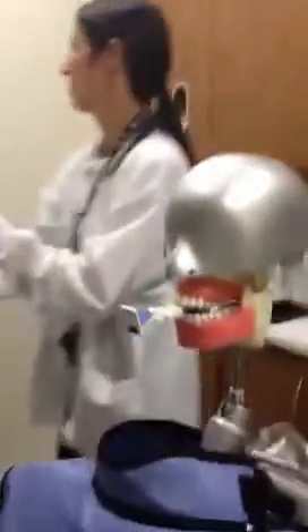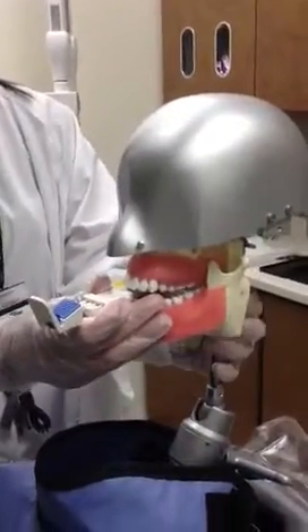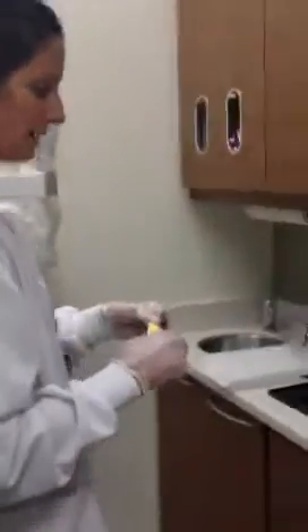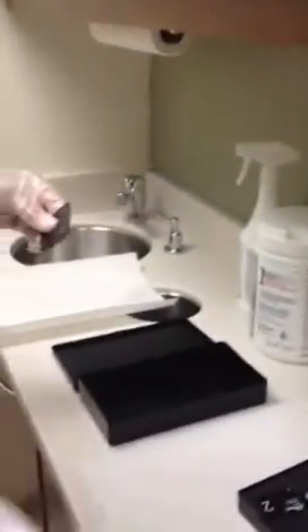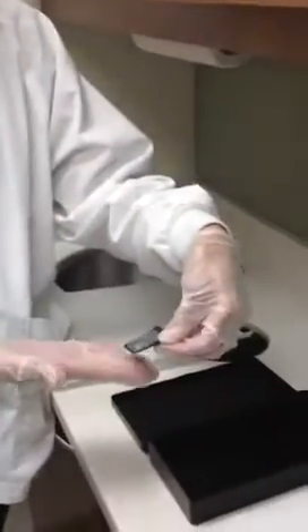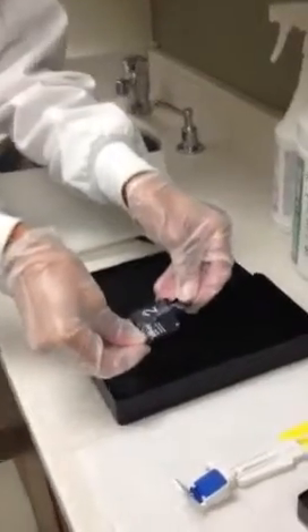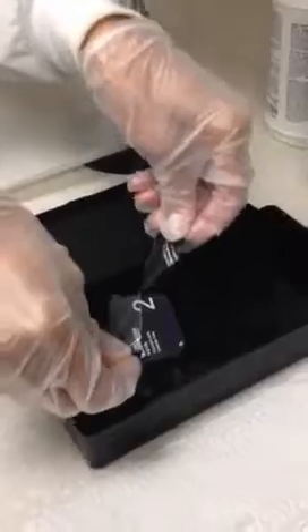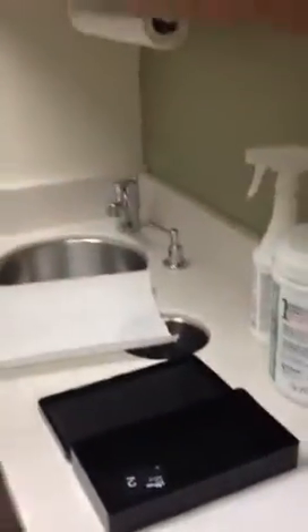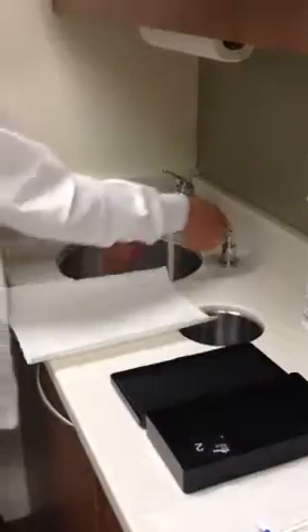You would expose all of your phosphor plate sensors. Once you've exposed all of them, with your gloved hands — without touching the transfer box — you want to peel open the barrier with the words facing you. The part of the film that has captured the image will then be against the black part of the box. I would then remove my gloves and wash my hands.